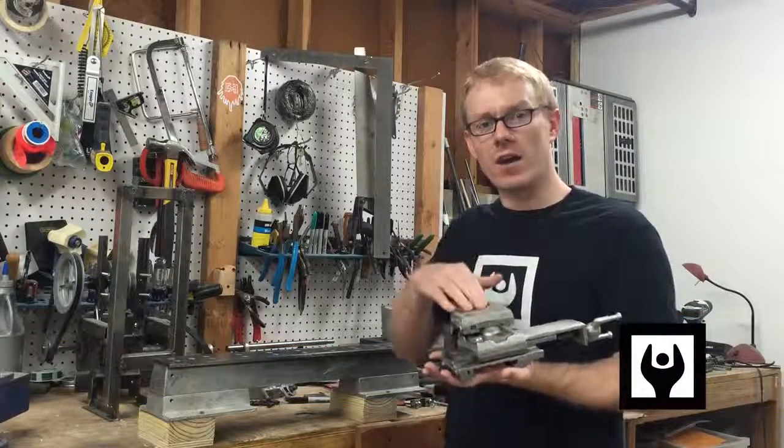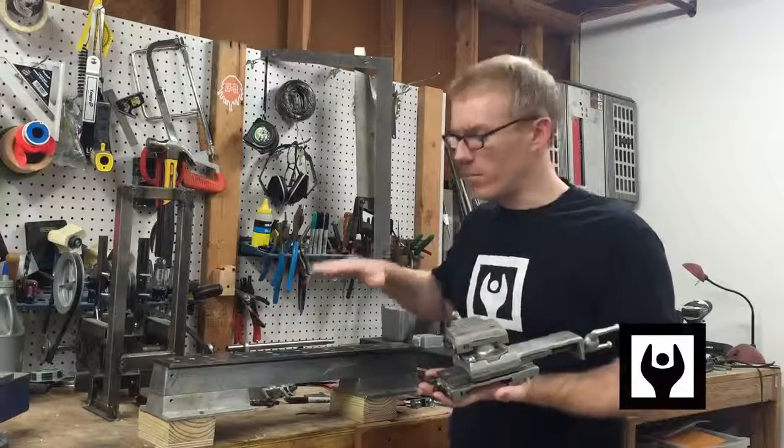Hi, I'm Kressel Andersen. This is Makersize. In this video, I'll show you how I build the carriage assembly for my lathe project.